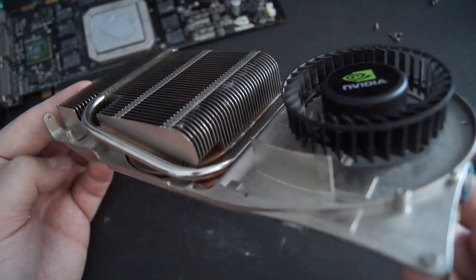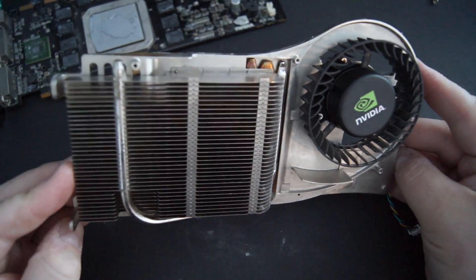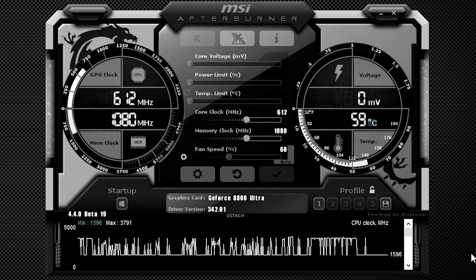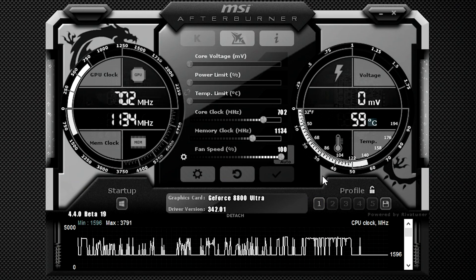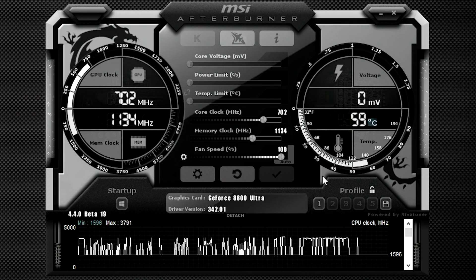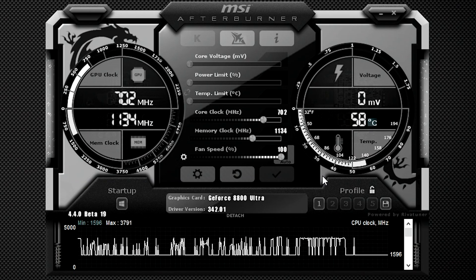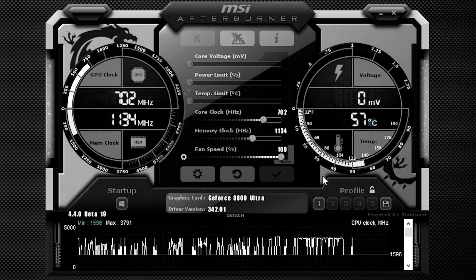Now with most of my testing, I like to include stock and overclock results, so let's take a look at overclocking. I fired up MSI Afterburner to see what I could squeeze out of this old champ. I was able to increase the core from 612 MHz to 702 MHz — that's nearly a 15% improvement. Looking at the memory, we went from 1080 MHz to 1134 MHz, which is a 5% improvement. The shader clock was also overclocked, going from 1512 MHz to 1728 MHz.